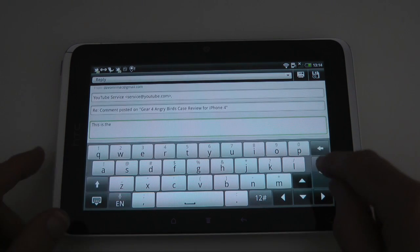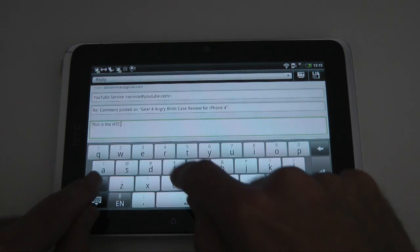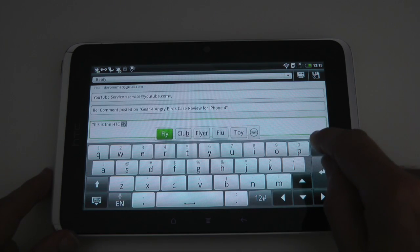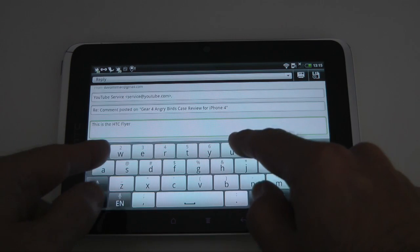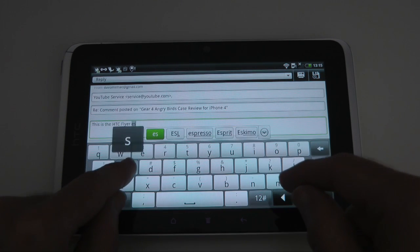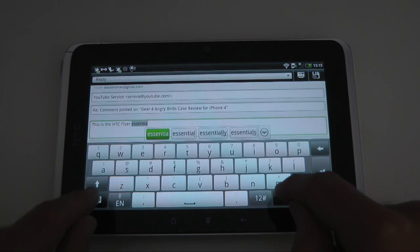You can see as I'm typing — there's a mistake there, let's go back and correct that. As I'm typing it comes up with suggestions. I've spelt this completely wrong and it hasn't come up with 'flyer', so I'm going to have to go back and correct that. But if I want to accept a suggestion that's highlighted, I can just tap space. Let's try typing a longer word — 'essentially' — and see if it picks up on it. We can see 'essentially' come up, so I could tap on that word straight away.